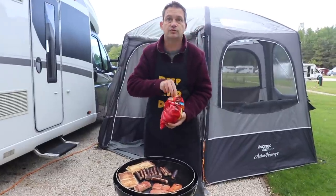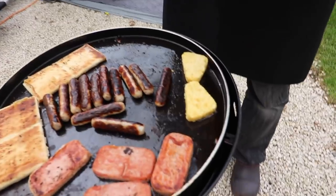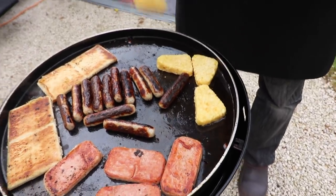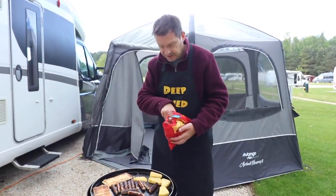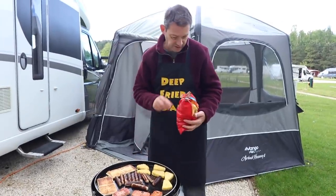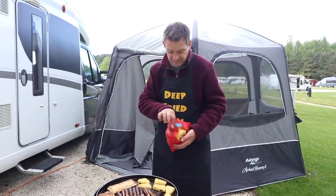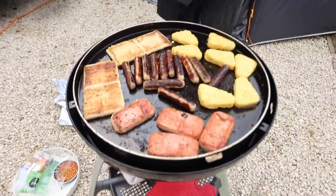Oh, what are those? Hash browns, Mazzy! I should have put these on earlier because they're frozen. How many are you doing? It's only my breakfast — I don't need many. Six? Seven — but just seven, Mazzy. I don't want too many, I'm not going to be greedy.